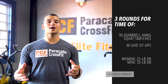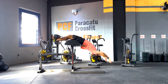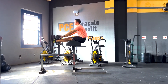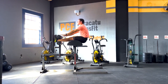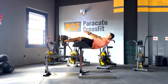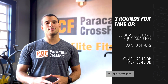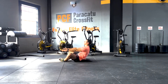Let's start talking about the GHD sit-up. If you are used to doing this movement, you should be able to perform all 30 repetitions unbroken, or maybe in two sets of 15. If you are not so used to this movement, you should consider scaling the volume or the range of motion — the volume to 10 or 15 repetitions, the range of motion to parallel. If you don't have a GHD or you are a beginner, you should change this movement to an ab mat sit-up.